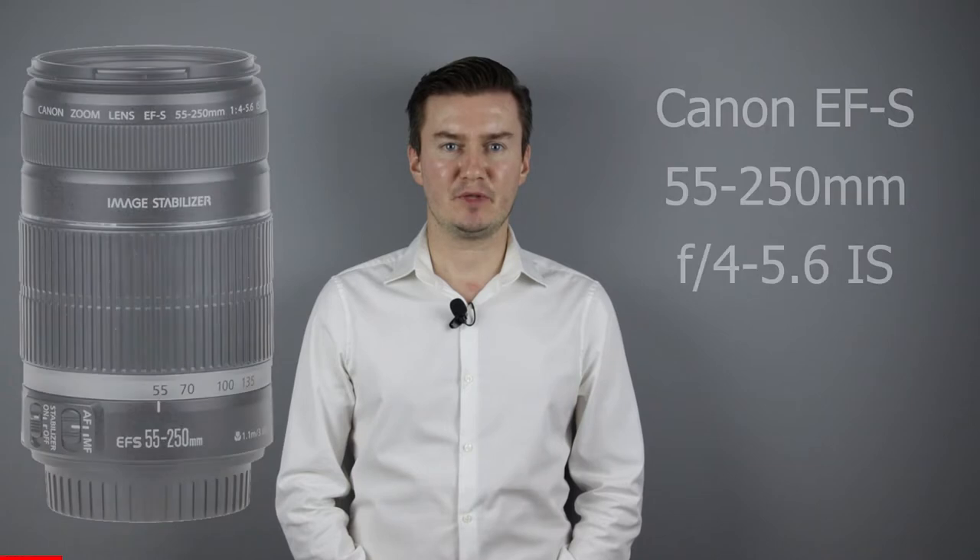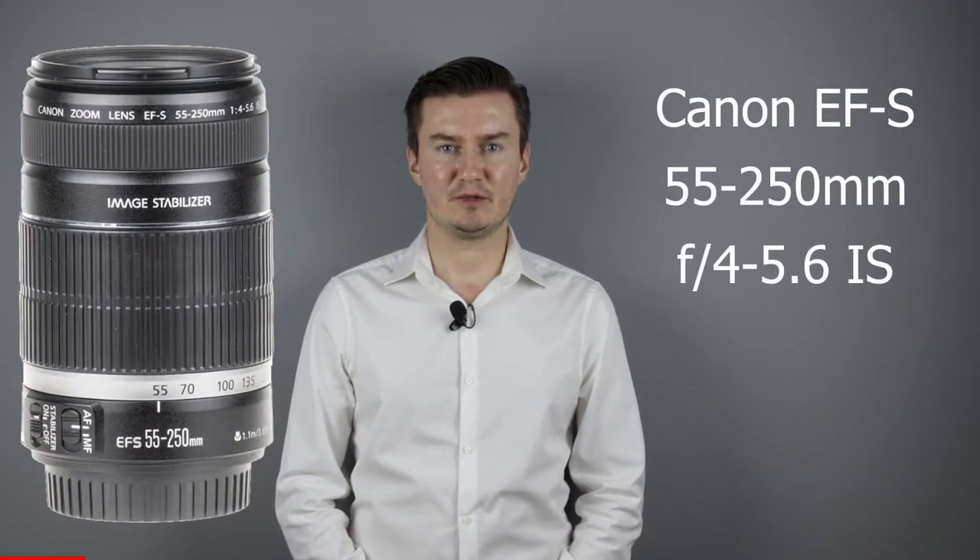Hello everyone! In this video I show you how to clean the inside of a Canon 55-250mm IS lens.